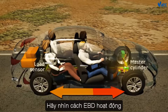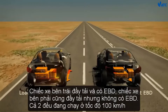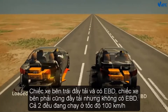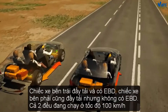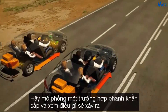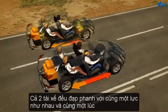Let's take a look at EBD in action. The vehicle on the left is fully loaded and has EBD. The vehicle on the right is also fully loaded but does not have EBD. Both vehicles are travelling at 100km per hour. Let's simulate an emergency braking situation — both drivers apply the same brake force at the same time.